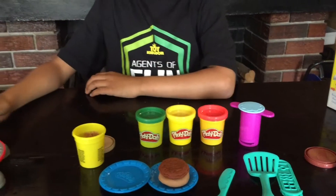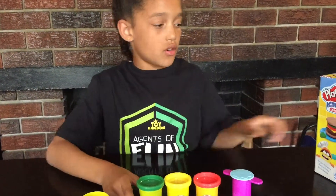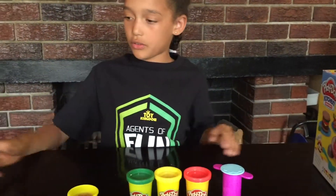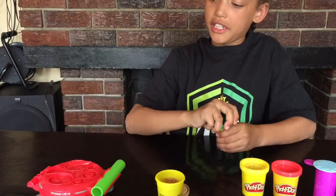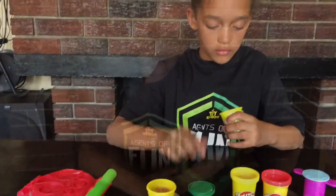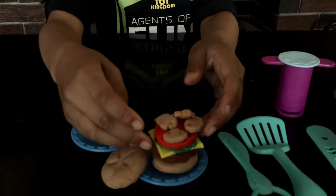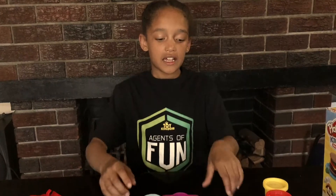Now we could make some salad or cheese. Let's see what we can make. On top of here, let's make some salad. Now I've made the burger — there's mushrooms, there's a tomato, lettuce, and some cheese. Now I want to make chips. The kitchen creation comes with a dough press.